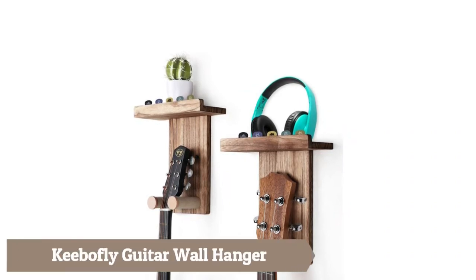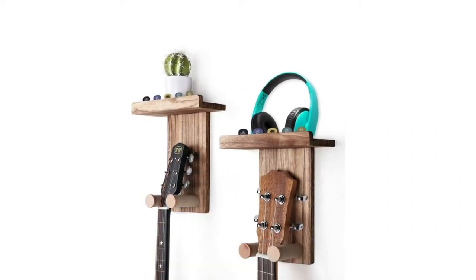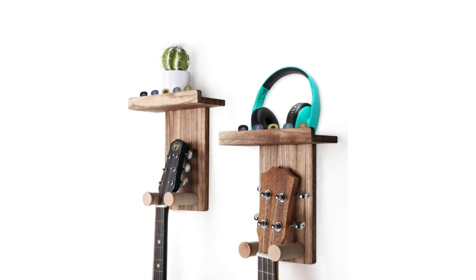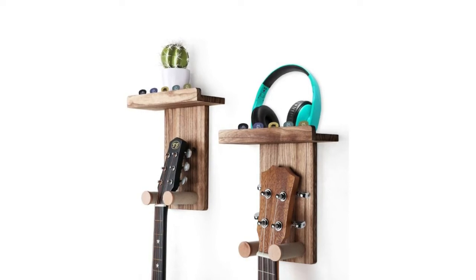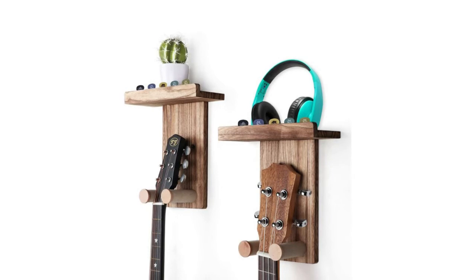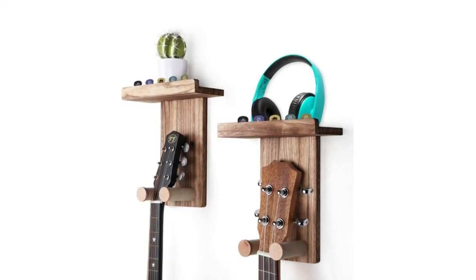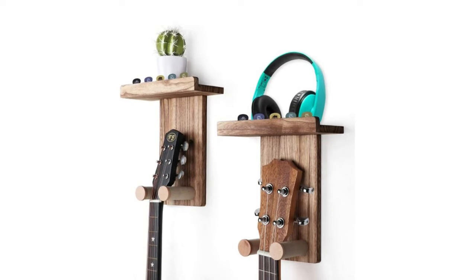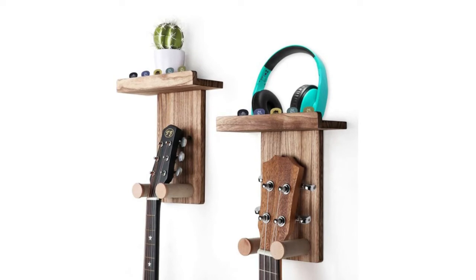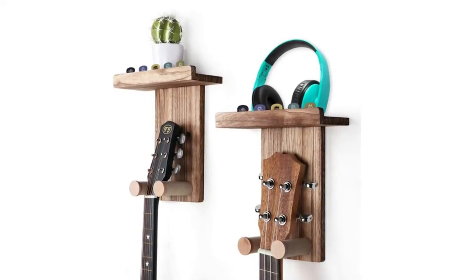Ebo Fly guitar wall hanger: a wooden round hook where the hook end is raised by a small round wood chip to effectively avoid the guitar sliding and falling off. The rounded hook has no sharp edges to decrease pressure while the guitar hangs, preventing headstock dents. The guitar hook is wrapped with fine linen to protect the guitar from scratching, and it mounts directly to the wall with screws for a secure, sturdy hold with no concern about heavy load or swinging.